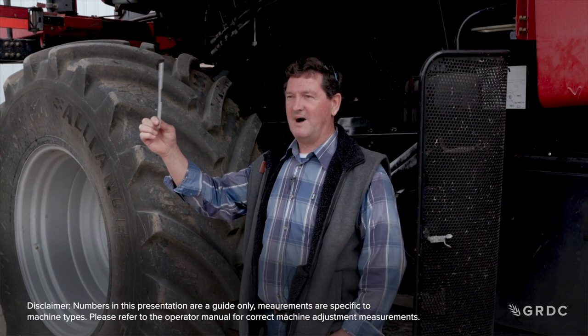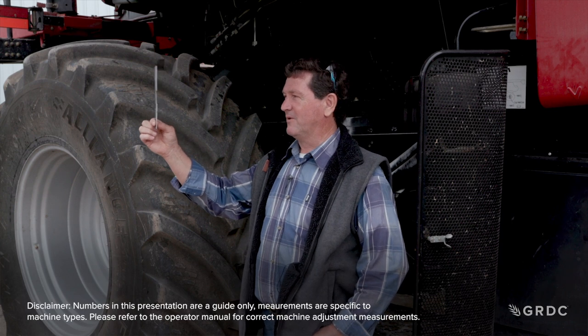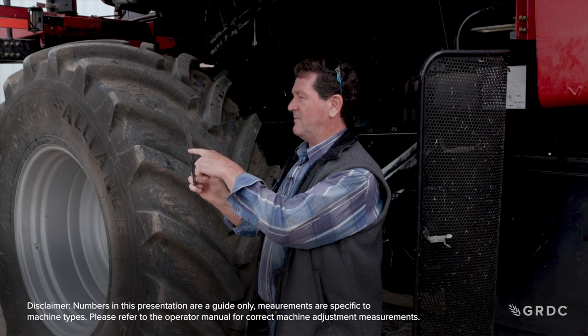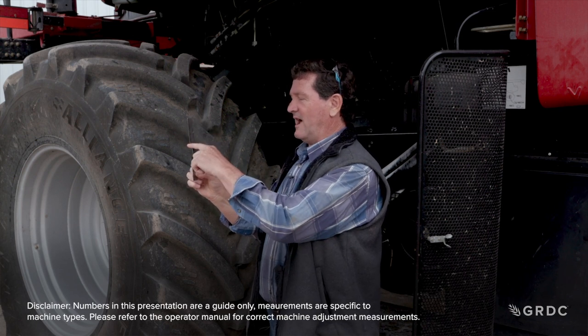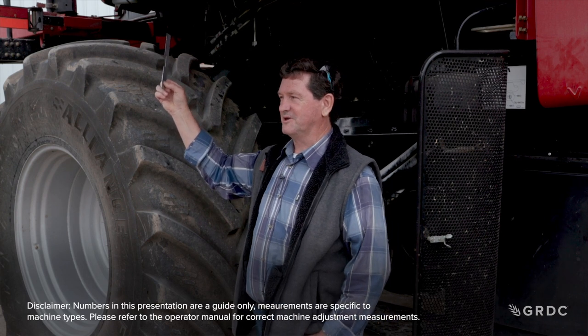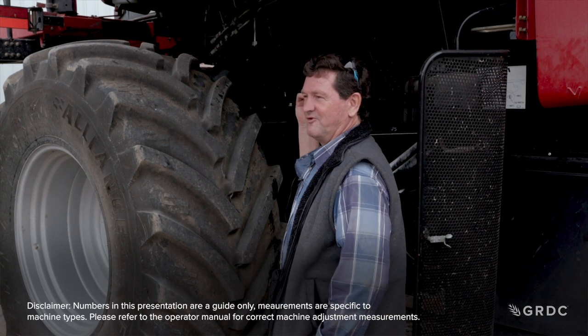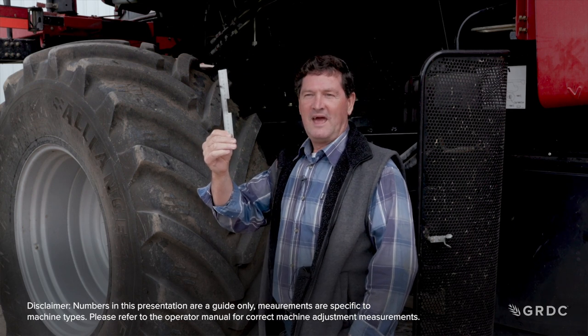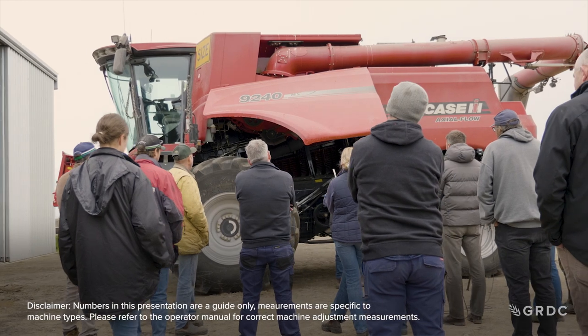We put this on the first bar of the front concave at the bottom, and get an operator to bring the concave up until the skin of the rotor and the concave are 81mm apart. That's our base position start. Then we come to the back of the second concave and re-measure to make sure it is exactly 81mm.